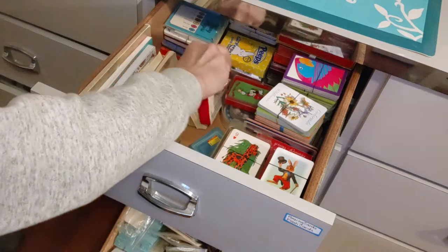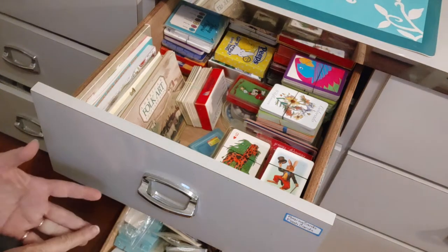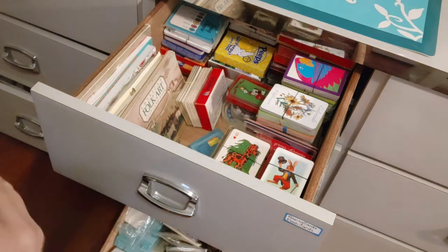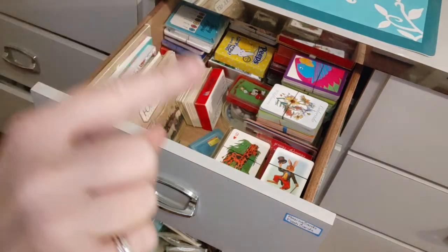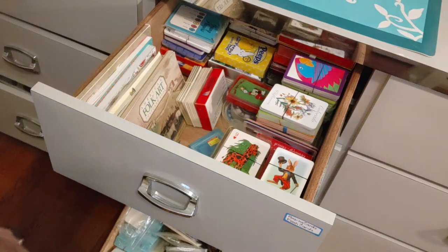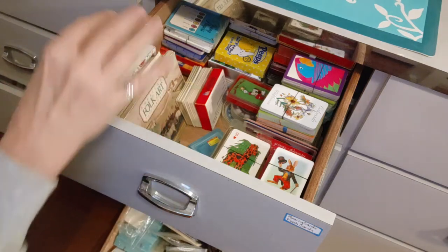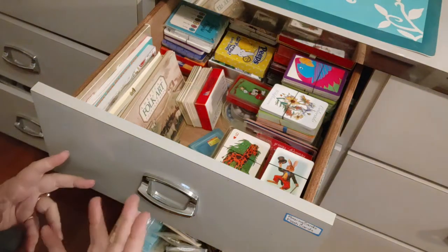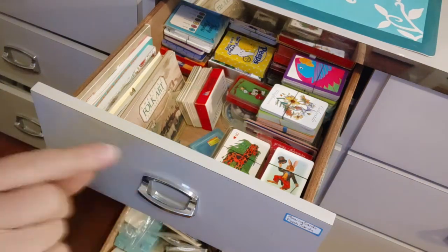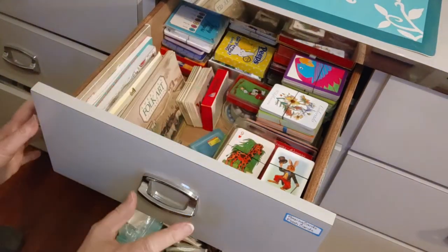Last week on my video I cleaned out this drawer right here — these are game cards, playing cards, and flash cards. I took all the flash cards out and made some bundles for my shop. I also had two empty drawers over in my little stack of three-drawer units, and I was able to consolidate all the flash cards into those two drawers, so there are no flash cards in here now.